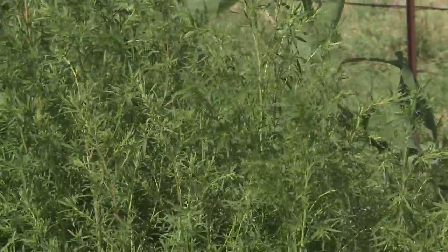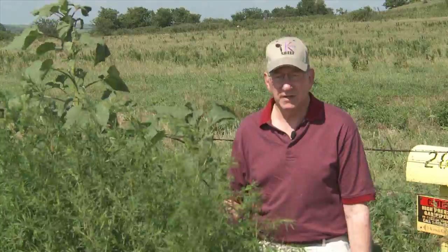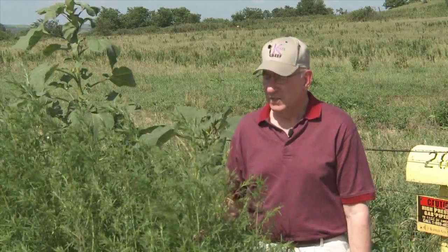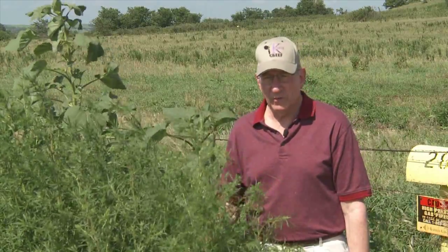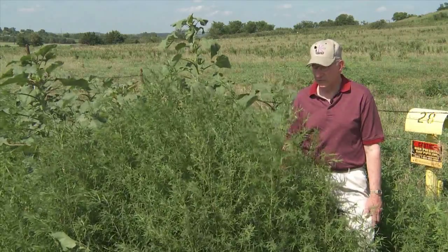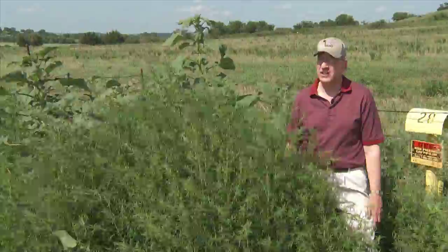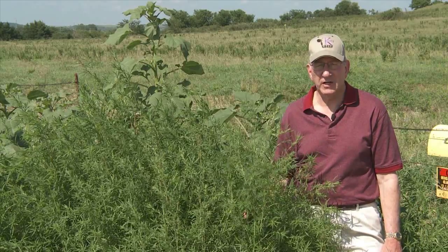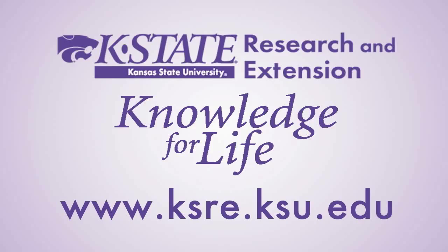It looks good and it's green, and early on it is a very good forage. But when it gets mature, we have the potential for some major problems. We can test kochia for oxalate levels, and we do know that sometimes it will run as high as 6 to 9% on a dry weight basis — and if it's that high, it's going to cause problems for sure. So if you need to know more about kochia and when it's safe to feed and when it's not, just check with your local Extension office. They have information they'll be glad to share with you. We'll see you next time.